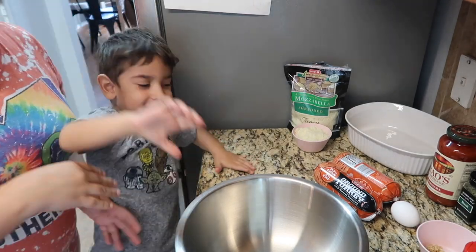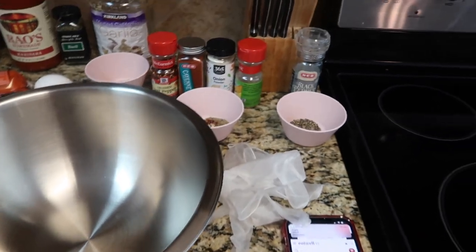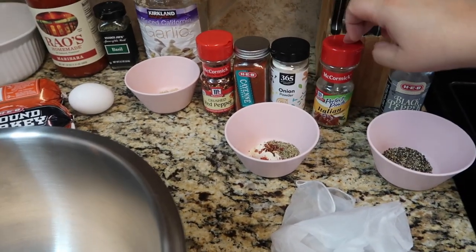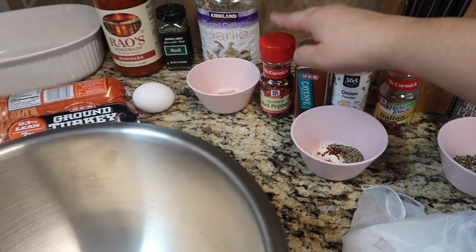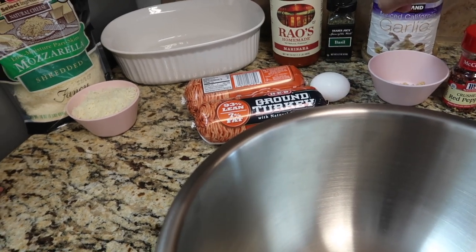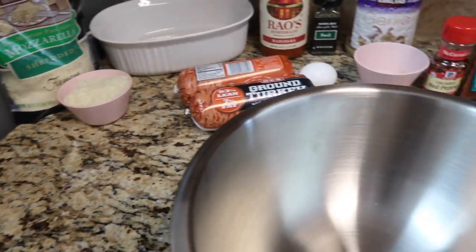So we are making these low-carb keto style meatballs and I'm going to show you all the ingredients. These are the seasonings: we have pepper, Italian seasoning, onion powder, cayenne, crushed red peppers, minced garlic, one egg, basil, marinara sauce, mozzarella cheese, and two pounds of ground turkey.